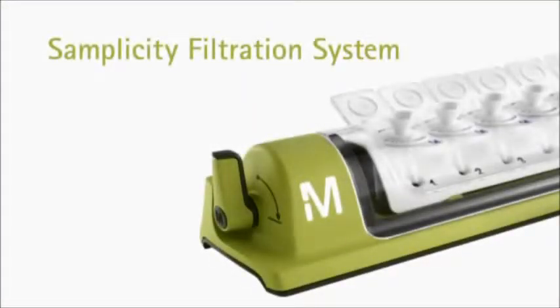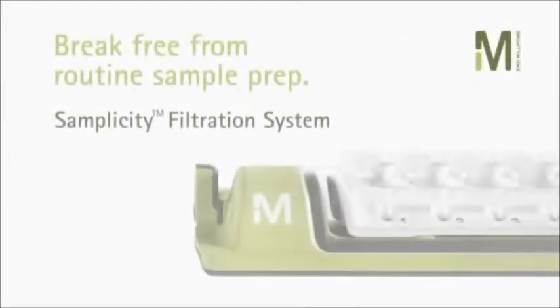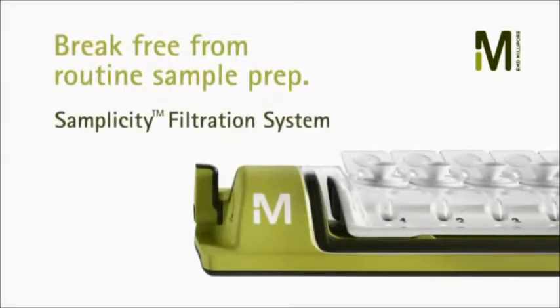The biggest advantages of the Simplicity system over traditional manual filtration processes are speed, ease of use, and comfort. It's time your sample prep kept pace with your separation speeds. That's why we developed the Simplicity Filtration System.